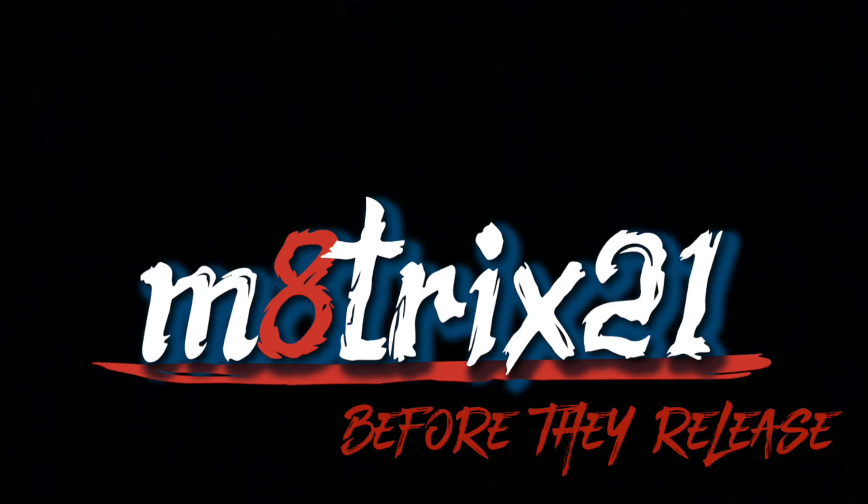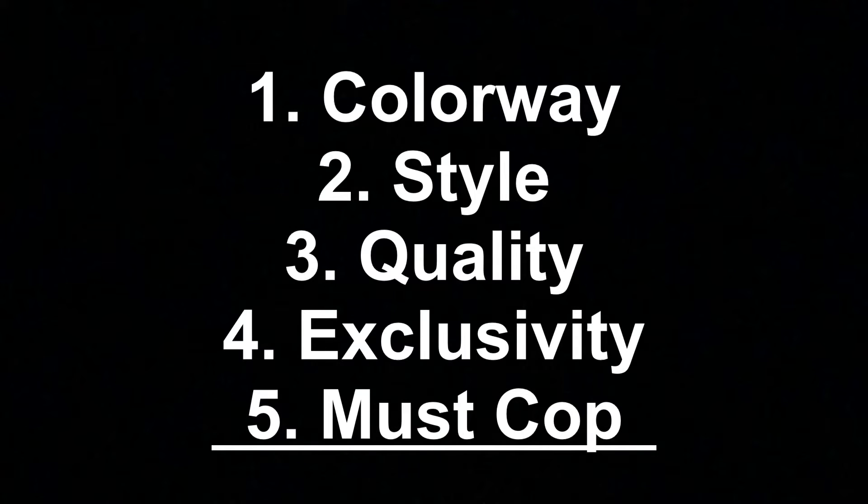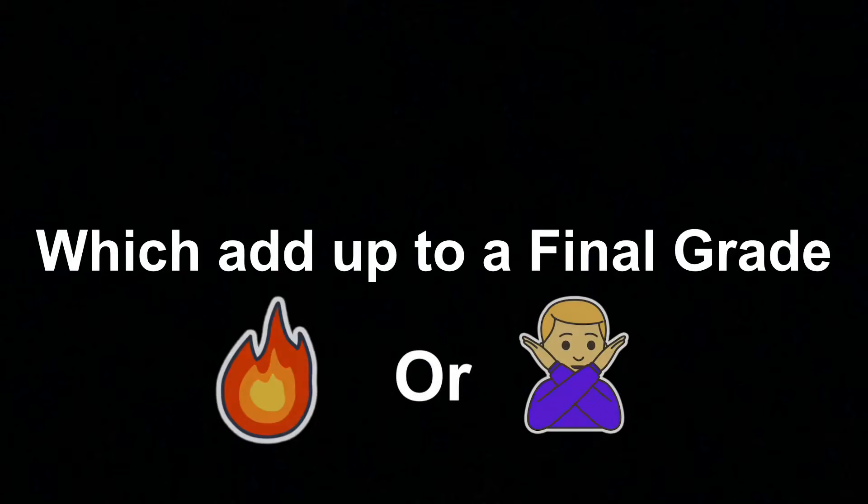What's up YouTube, it's your boy Maxius21 with another before-the-release video. I go over upcoming sneaker releases and give you my take on it. I cover five categories: colorway, style, quality, exclusivity, and if it's a must-cop. If I have all five of those categories up, I'll let you know if it's fire or a pass for me.